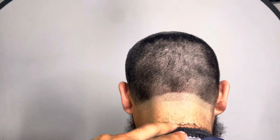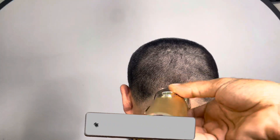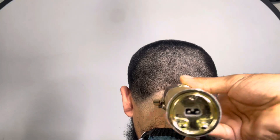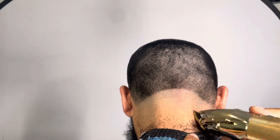I must stress this enough - this is the very important step of the fade. Whether you call it a fade or a taper, this is the most important step. If this part isn't right, then your whole taper fade isn't going to come out right.